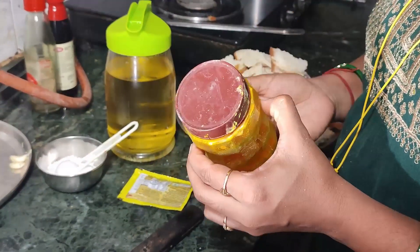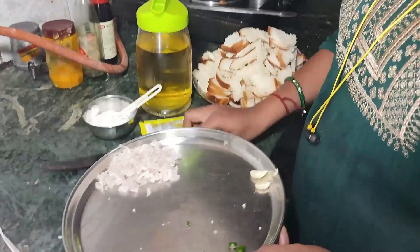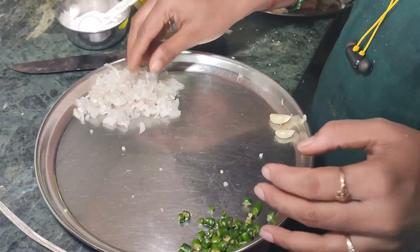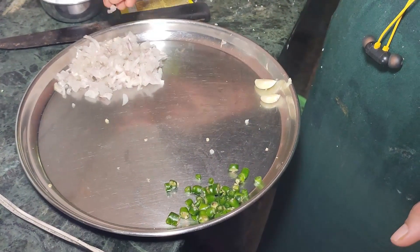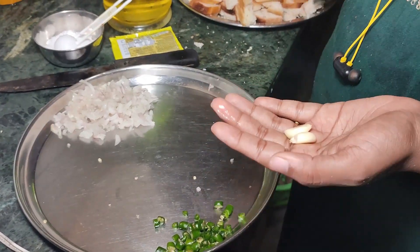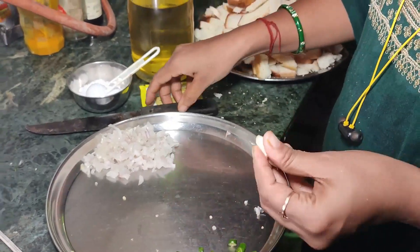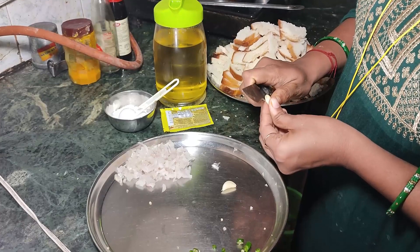Haldi is optional — it is not necessary. And I have some green chilies and garlic. You can also cut them in small cubes.